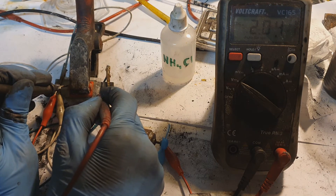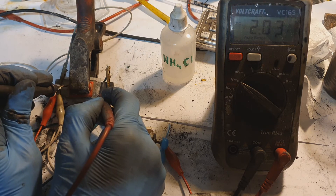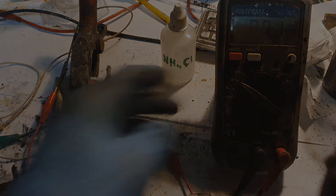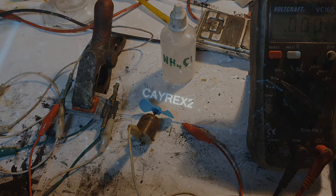2.0 volts — this is awesome! That's enough testing for today. We'll see you in the next video, bye bye!